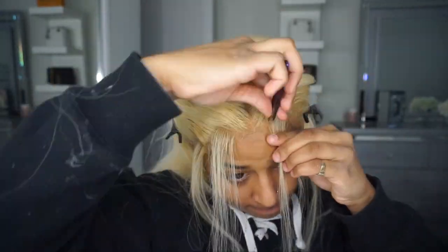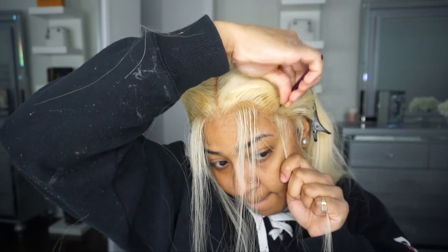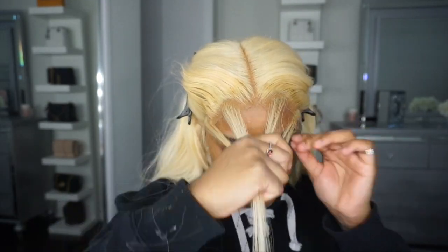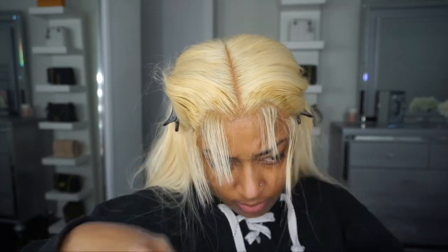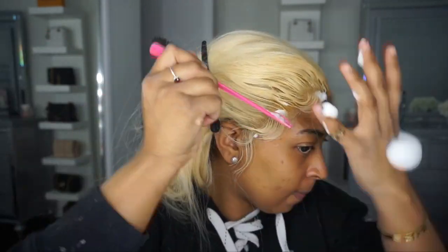Now before I started making the baby hairs I wanted to pluck the hair a little bit. Even though this is 613 hair, sometimes when you do your baby hairs too thin it doesn't show, and then if your lace is lifting it shows your lace. So if you want to hide that, do fluffy baby hairs but also not too thick. I'm using the razor to cut the baby hairs.